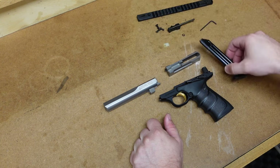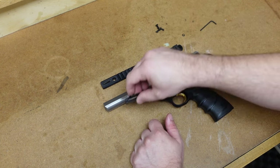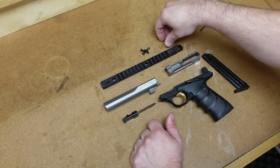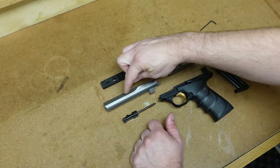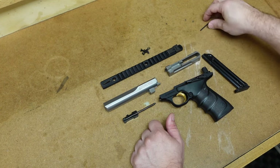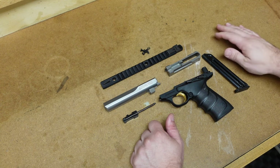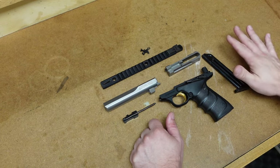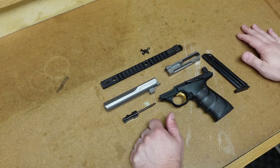That is a complete field strip of this firearm. Now Browning says with typical and normal use, you do not have to take this whole gun apart to clean it. All you have to do is open the action, get a swab through the barrel, a brush through the barrel, clean out the action of the gun from the side, and you would be fine. But because .22 long rifle is a very dirty cartridge, this is something you probably want to do after thousands of rounds.